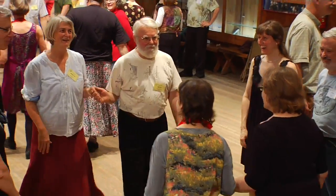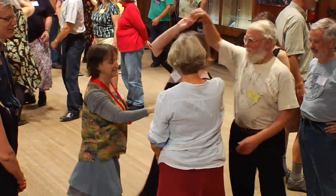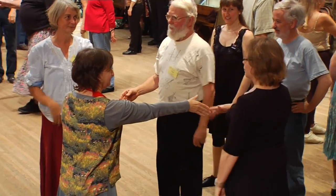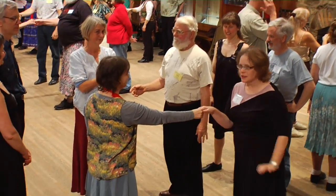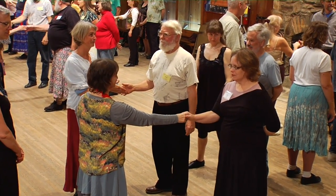Alright, head couples walk up to the middle and back. Go back to the middle and with the opposite right hand, Box the Gnat. Change hands, Swat the Flea. Change girls. Now remember, in the middle you're going to work only with the other actives that you have in the center, and so this would be with your partner, not with your corner.